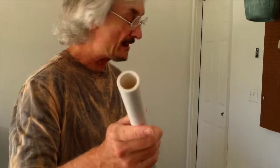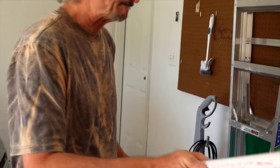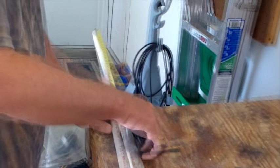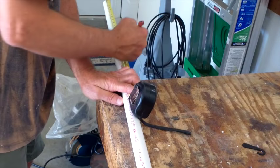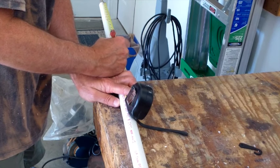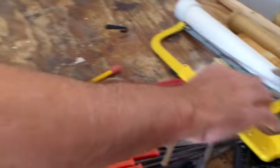For an F-sharp flute, we're going to cut a piece of PVC pipe. This is just standard PVC, three-quarter inch diameter. We're going to cut 55 centimeters length off of the end for an F-sharp. So you measure 55, and then with a saw, cut away.